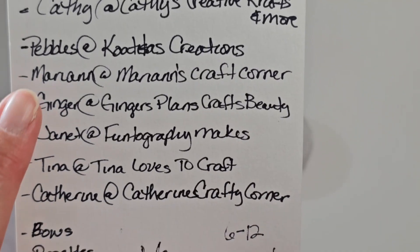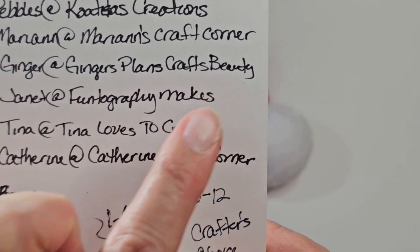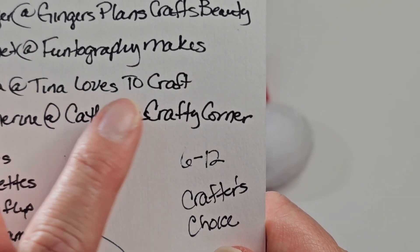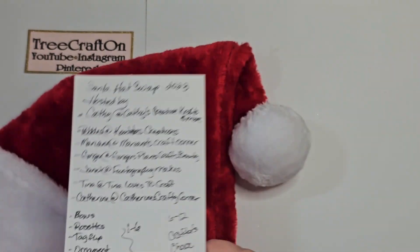We also have Pebbles at Colita's Creations, Marianne at Marianne's Craft Corner, Ginger at Ginger's Plants Crafts Beauty, Janet at Funtography Makes, Tina at Tina Loves to Craft, and Catherine at Catherine's Crafty Corner. And if I missed anybody, I am so sorry.